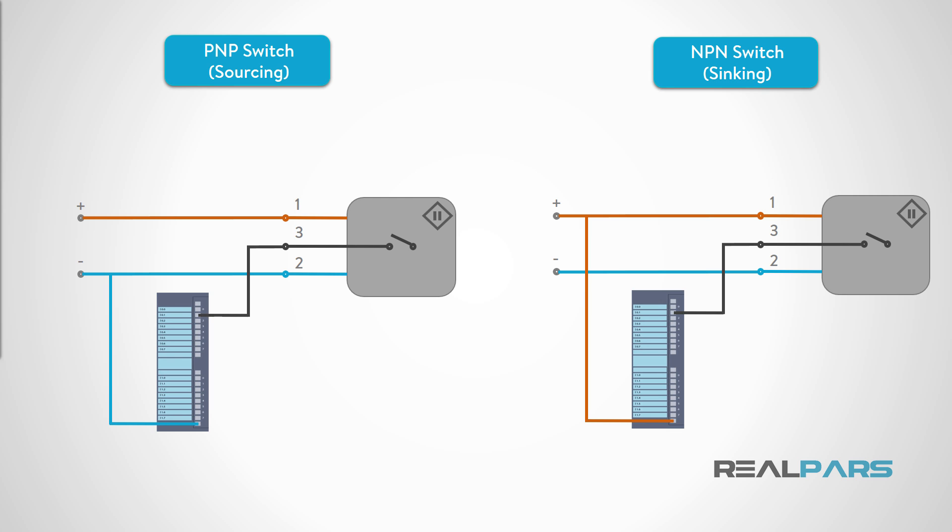In order to connect a three-wire discrete DC device to the PLC, we will need to identify whether the device is an NPN or a PNP type. NPN and PNP are two types of bipolar transistors, which are simply solid-state switches. You should always check the manufacturer's data sheet for the device you are going to connect to the PLC, to make sure you know its configuration. For now, just remember that NPN switches are referred to as sinking, and PNP switches are referred to as sourcing. Note that each of these sensors has three wires. Wire 3, the black wire, is always connected to the load, which is the terminal for an input on a PLC digital input card.